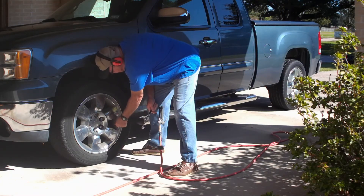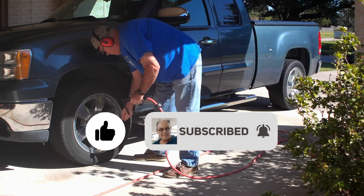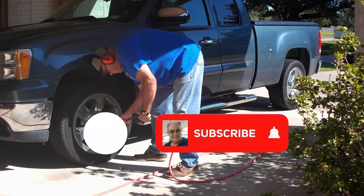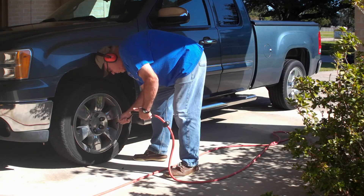I hope this was helpful. If so, please go below and like the video. We've got more great DIY projects coming, so be sure to subscribe and don't forget to ring that bell. Until next time, thanks for watching.